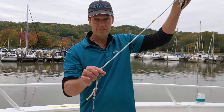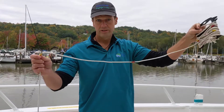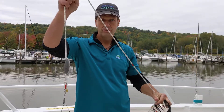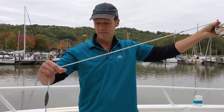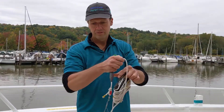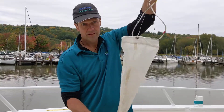We have a weight on the line to keep it sunk down in the water, and our line may be marked in meters if we want to try to measure how deep into the water we're going to be going. These are half-meter marks. So to summarize the components: line, sinker, aperture, the net, the collection bottle.